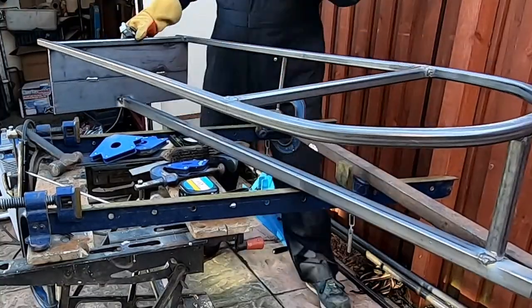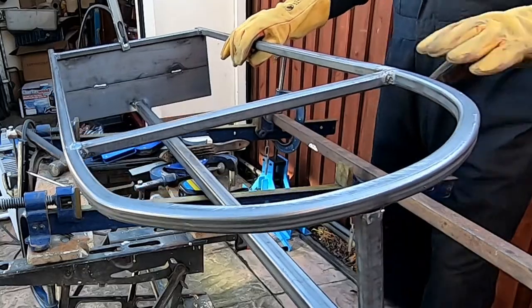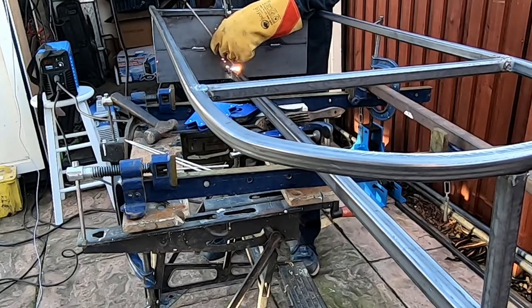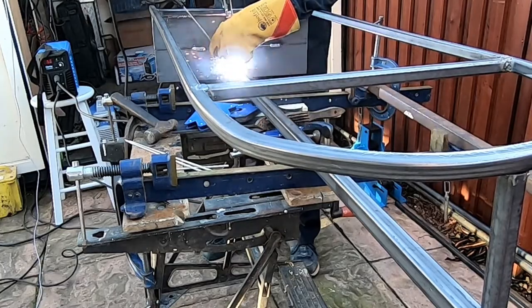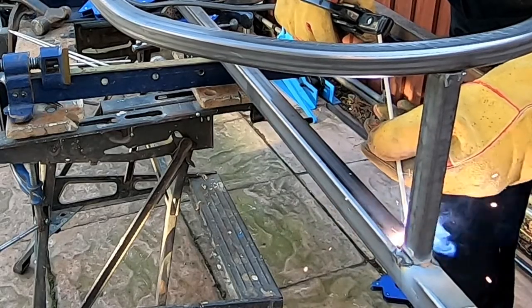You can see it coming into shape. Right guys and girls, thanks very much for watching this video — I really appreciate it. This is part one of two videos for this trailer build, so the next one should be following very shortly. Thanks for sticking by, and don't forget to hit that subscribe button so you won't miss the next video. Thank you very much, really appreciated.